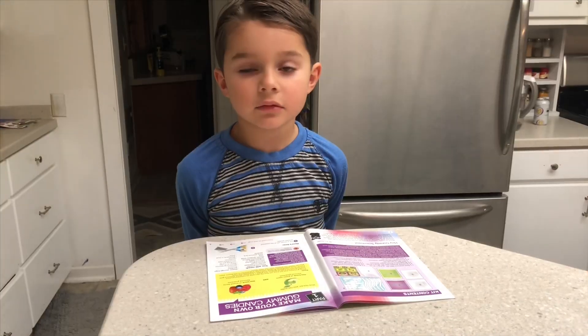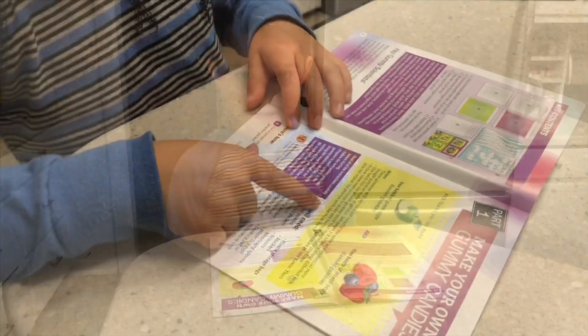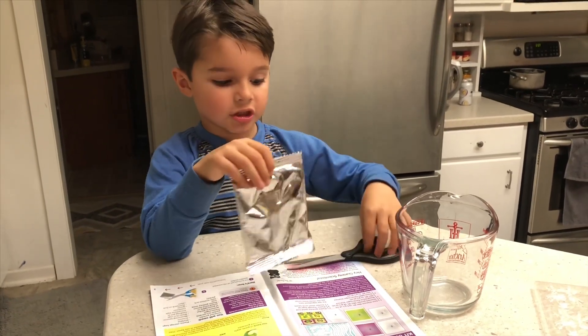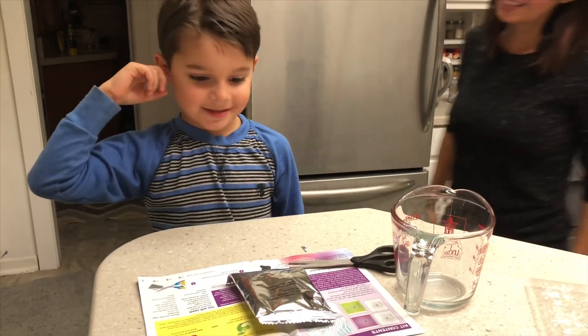All right, now that we're in the kitchen, the most important thing is to read the instructions. Check, check, check. Step one: cut the corner of the seaweed packet. I made you assistant — okay, thank you for coming here, assistant.